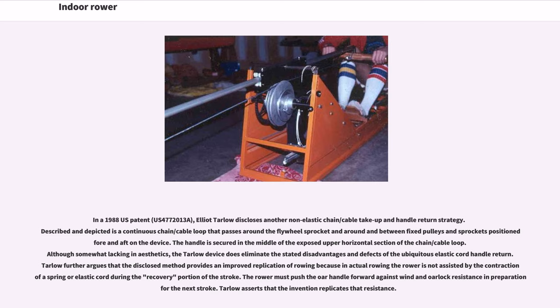In a 1988 US patent, US 4772013A, Elliott Tarlow discloses another non-elastic chain/cable take-up and handle return strategy, described as a continuous chain/cable loop that passes around the flywheel sprocket and around and between fixed pulleys and sprockets positioned fore and aft on the device. The handle is secured in the middle of the exposed upper horizontal section of the chain/cable loop. The Tarlow device does eliminate the stated disadvantages of the ubiquitous elastic cord handle return. Tarlow further argues that the method provides an improved replication of rowing because in actual rowing, the rower must push the oar handle forward against wind and oar lock resistance in preparation for the next stroke.